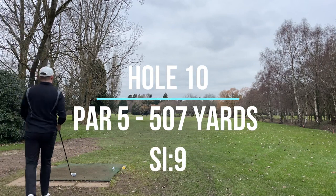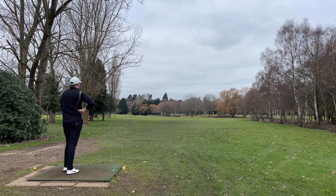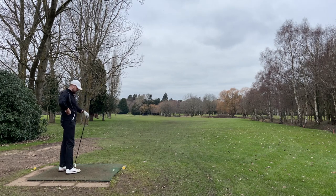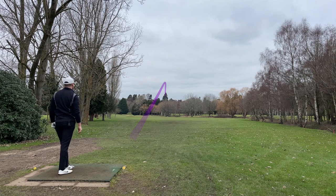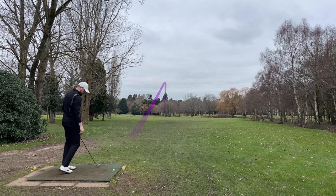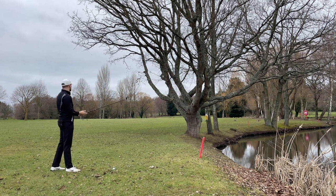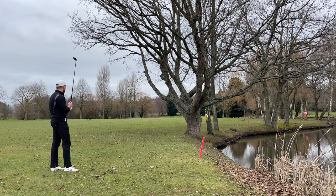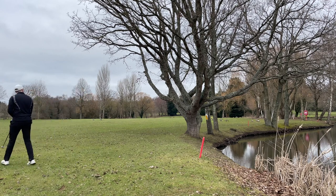Nice par five to start the back nine. Trying to play a big draw with the three wood — okay, hit it straight, that's fine. Actually it was a bit of a cut, think it hit that tree. That second one is going to be in the water. Let's hope I find the first one. Already kind of messed this hole up, so going to try a stinger three wood underneath the tree — about 240 to the front, so it's going to have to be a good one. Potentially a blob for me this hole, no idea where that one went.